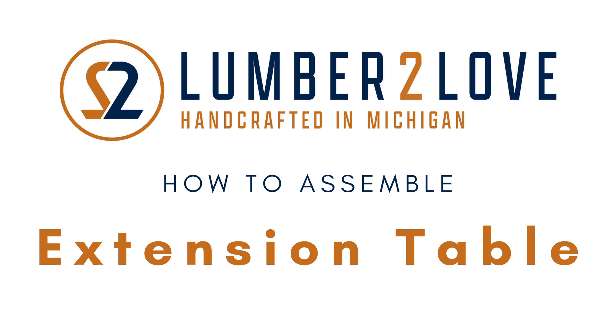Welcome to a Lumber to Love how-to video. This video will show you how to assemble our extension tables.